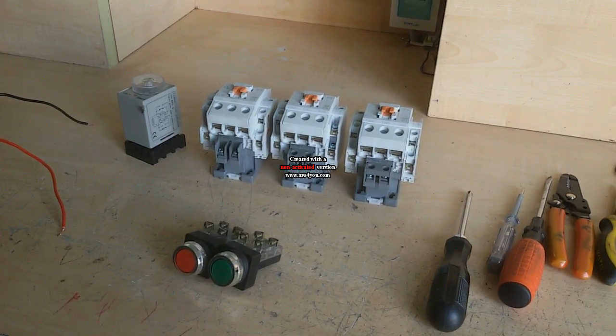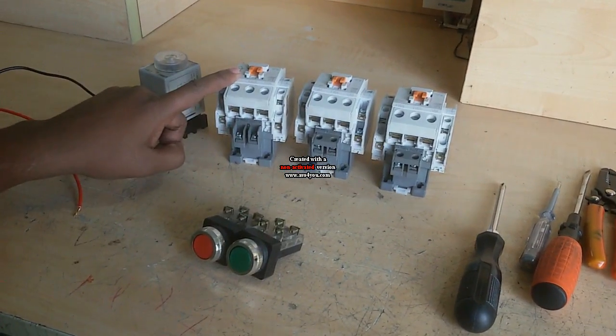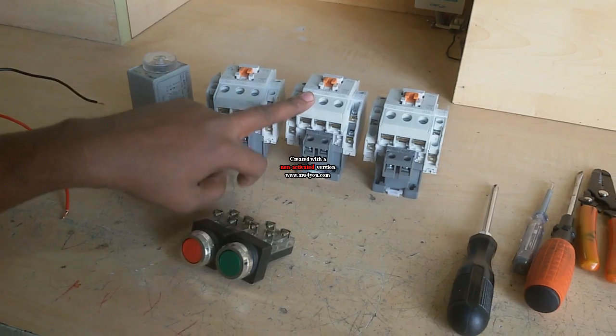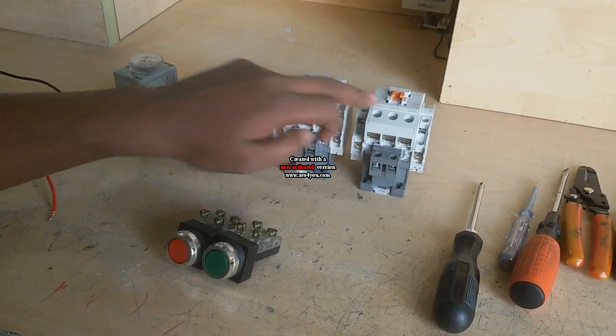For this work, I need three magnetic contactors. One is common, one is star, and the other is delta.